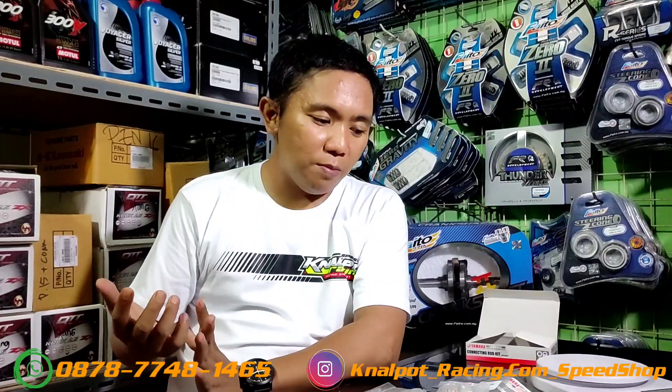Oke bosku, sekian video pendek dari saya. Tutorial memilih stang piston mana yang kuat dan berkualitas, menurut kacamata Kelapa Tracing Speed Shop. Oke bosku, jangan lupa bahagia. Thank you.